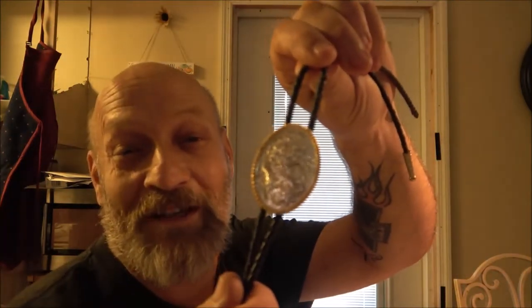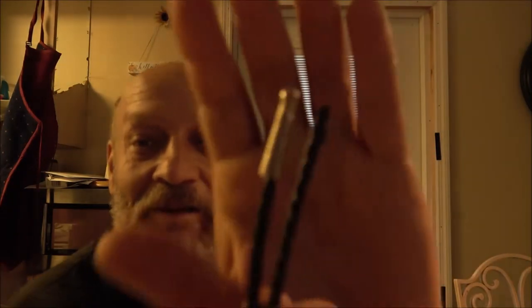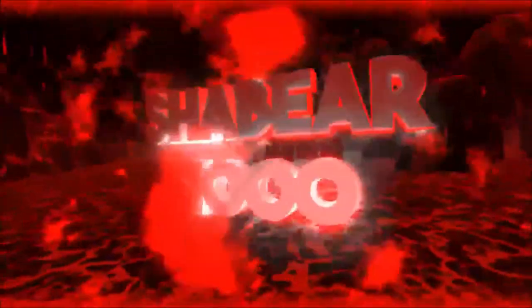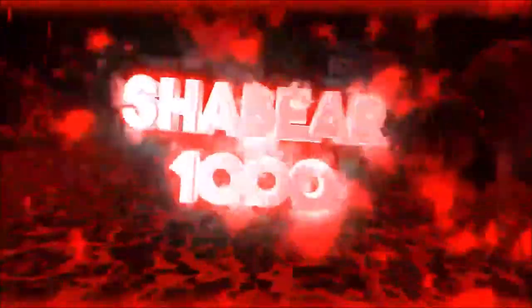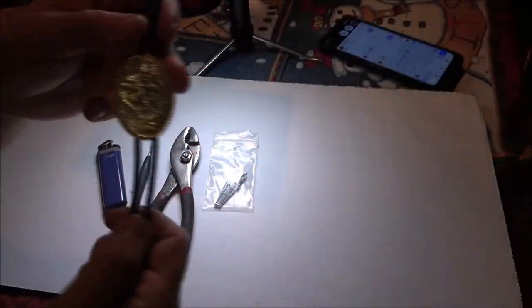Hey everyone, Shaber 1000 here. Today what we're going to do is — you guessed it — we're going to put new ends on my bolo tie. Stick around and I'll show you how we want to do that.